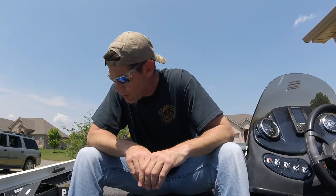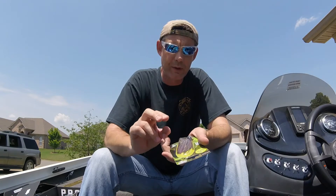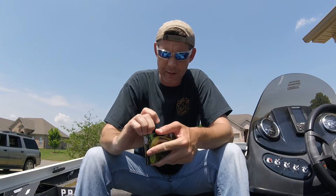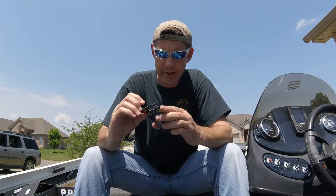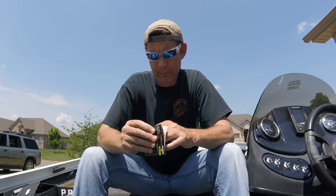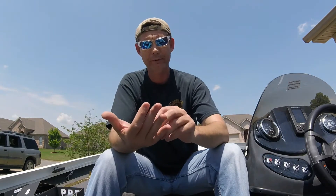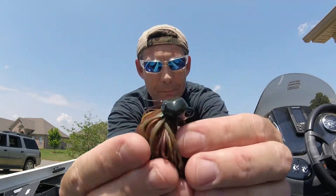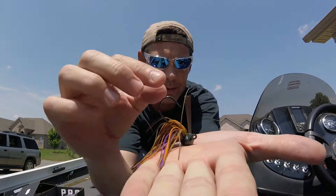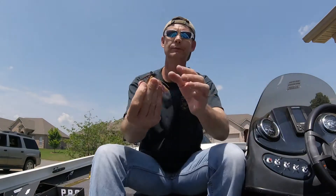Next up is the Perfection Lures football jig. Perfection Lures makes these really cool shaky heads that have little legs on them to ensure it stands up correctly. This has the same thing — these little antenna-looking legs right there — so it's gonna sit the way it's supposed to and won't fall over easily. Pretty cool.